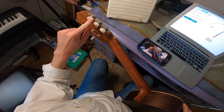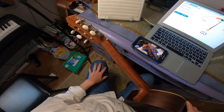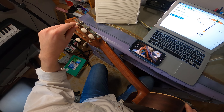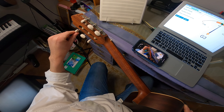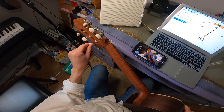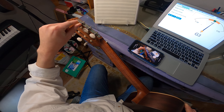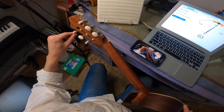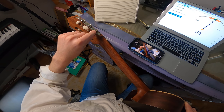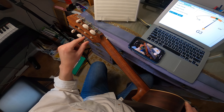Starting on the sixth string and moving down toward the floor, the numbers get smaller: six, five, four, three, two, one. Let's go to string number five — this is the note A. The screen is registering an A, so my guitar is pretty much perfectly in tune so far. Now let's try the fourth string, D. The screen shows a D, so we're good there.